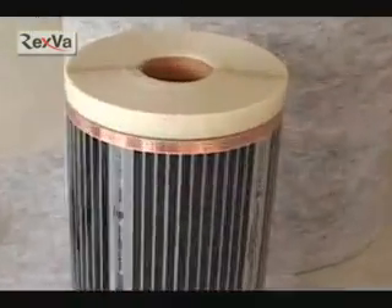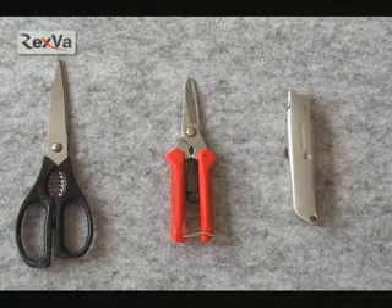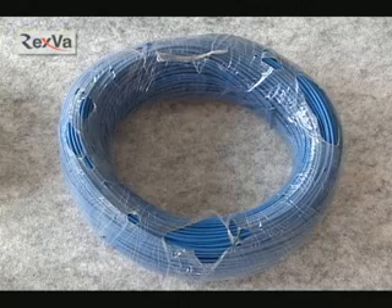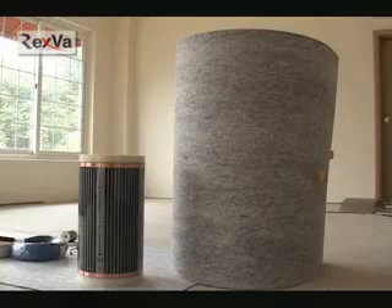The materials needed are: compressor, dripper, pliers, scissors, cutting machine, knife, small iron, screwdriver, tape measure, tape, resistance test machine, connector, calculator, 14 and 16 gauge wire, waterproof tape, thermostat, 3D film, and heat insulator.